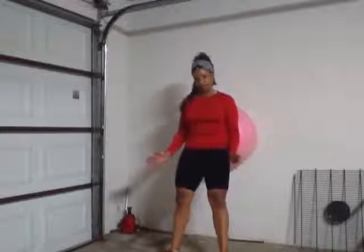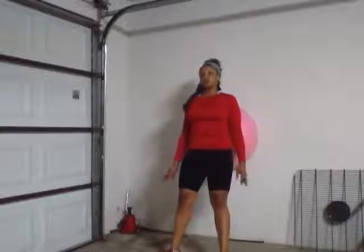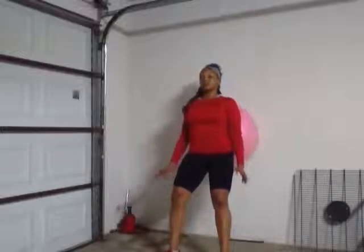Place your feet shoulder width apart and slightly position your feet in an outward position, just slightly, not too much. Then you want to relax your hips — just let go of your hips, kind of like taking them out of a locked position.